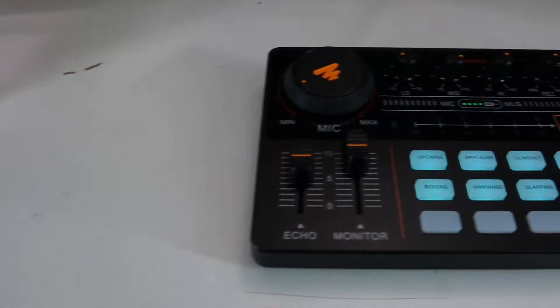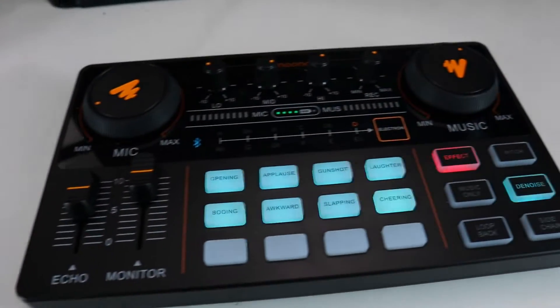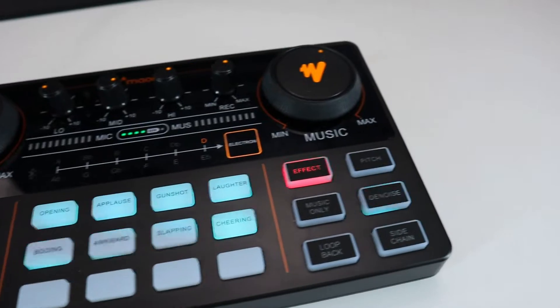The Monocaster Lite — what do I think of it? It has a lot of really cool features: Bluetooth, TRRS, and USB Type-C that you can plug into your phone. You can plug your phone into this via USB. Three features — very cool.